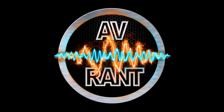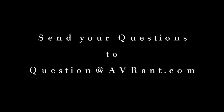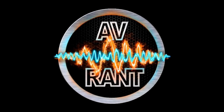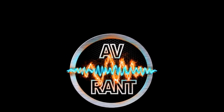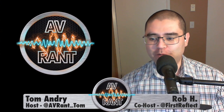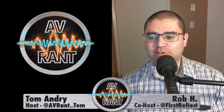We are your home theater and A.V. questions answered. This is A.V. Rant. Want your home theater or A.V. question answered by Tom and Rob? Send it to question at AVRant dot com. Welcome to another edition of A.V. Rant. I'm Tom Andrey and I'm here with Rob H. This is A.V. Rant — your home theater and A.V. questions answered.